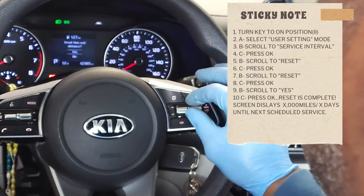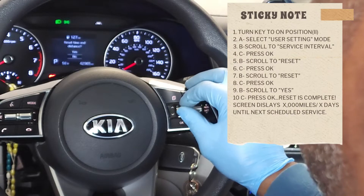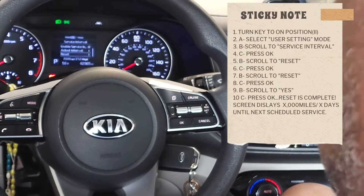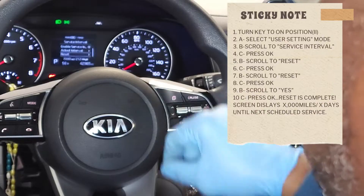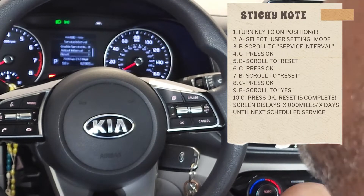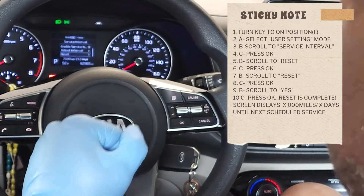It's going to ask what we want to do — reset: no or yes — and I'm going to say yes. You can see on the screen right now it says 7,000 miles and 212 days until the next scheduled interval. We've just completed that reset.